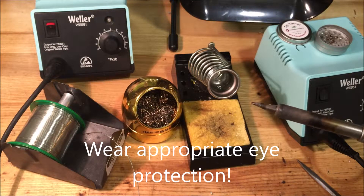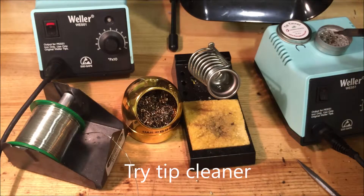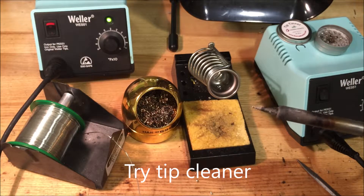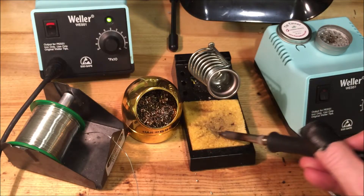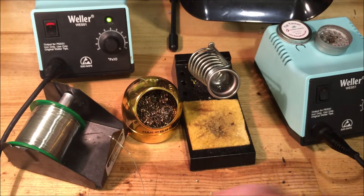You can see this tip is all oxidized — it should be silver and shiny. There are a few ways to clean it. There's a tip cleaner; if you dip the tip in there, sometimes it will burn off the residue. You can see here it's not really working — it's just kind of sticking to the surface. I could wipe it off with the sponge and still no luck.